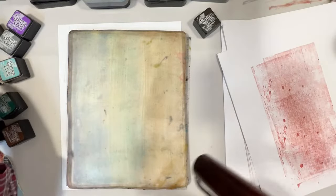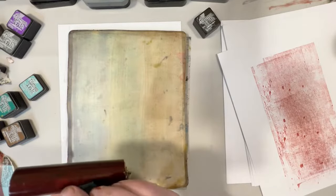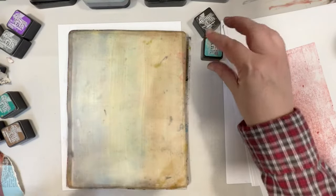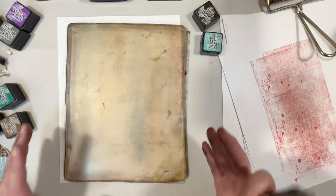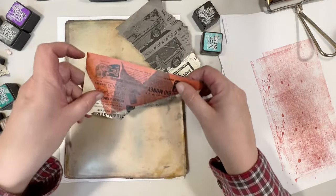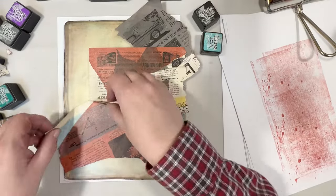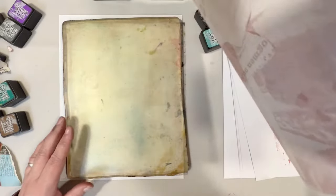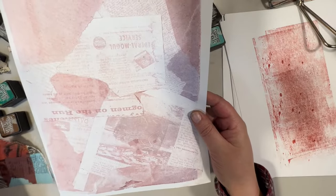We're going to add a few different colors and see what that brings us. Now these will smear, they will mix. We are all inked up on the gel plate here; I'm going to go ahead and lay my pieces down. You can see that the red has come through on the different pieces of paper that I've used.